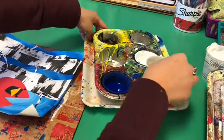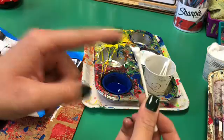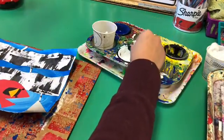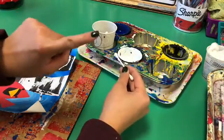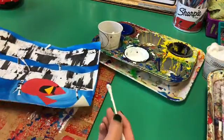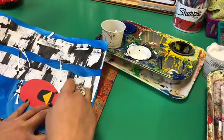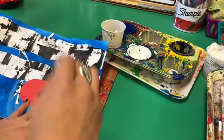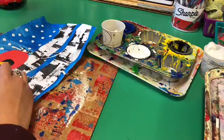Now we're ready to begin adding our snow to our background. Grabbing one Q-tip, using the tippy top of my Q-tip, I'm going to dip it into the paint. What you don't want to do is swirl it around or dunk it in — just barely touching the paint. Once you have paint on your Q-tip, you're going to stamp it on your background as snow. Repeat this step until your background sky is filled with beautiful snow falling from the sky.